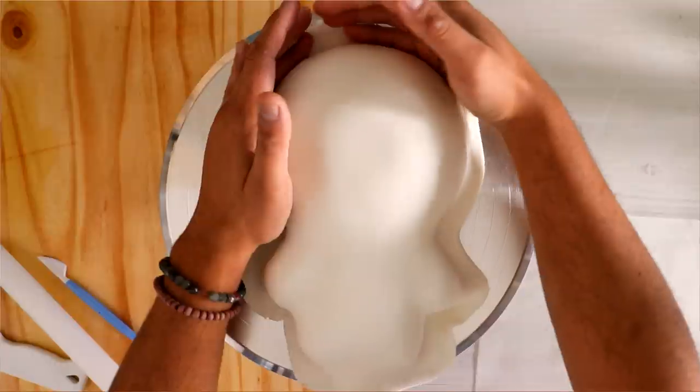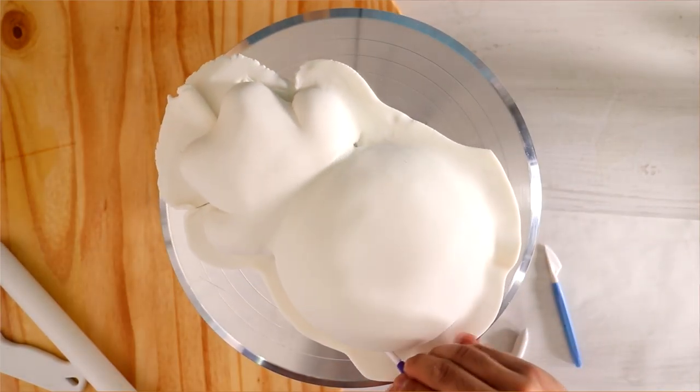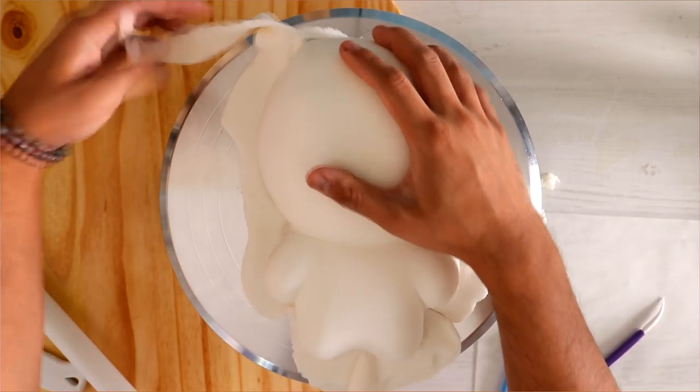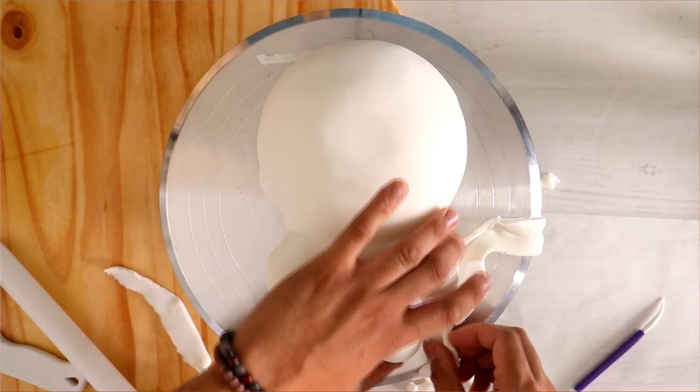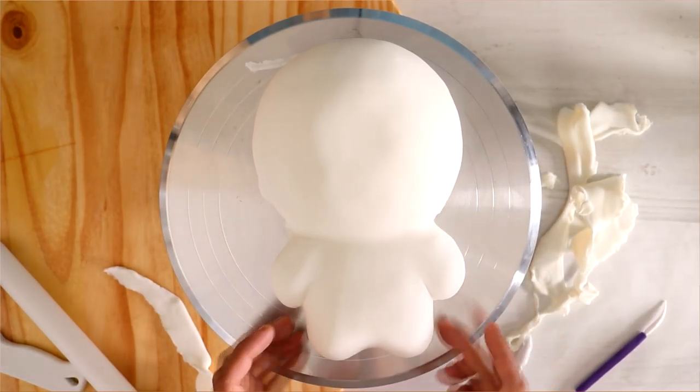Now I'm going to cover my entire cake with some white fondant. I just pushed it down, worked it into the arm grooves, made sure that I separated the head from the body, and then cut away the excess. I didn't do a very good job, but that's okay — you can't tell. You can't see the mistakes on the side. Why? Because the camera is top-down.